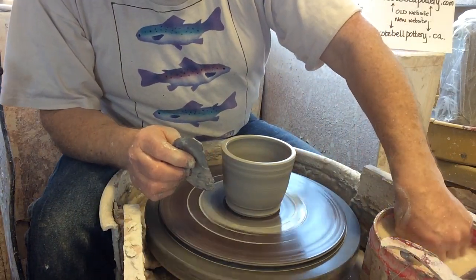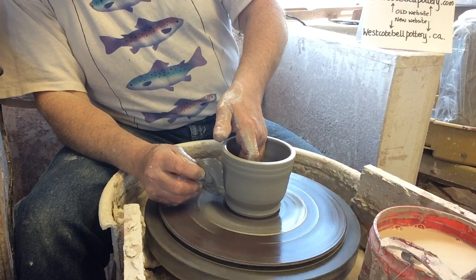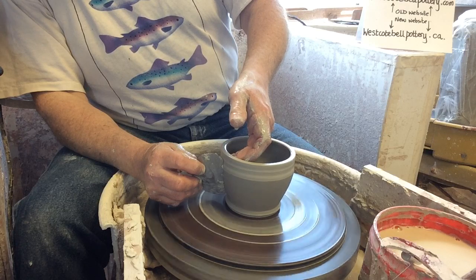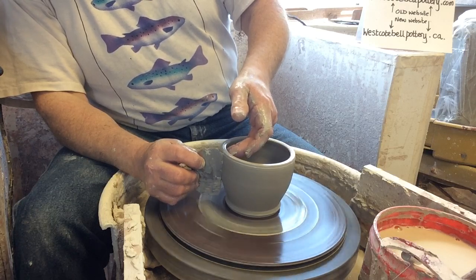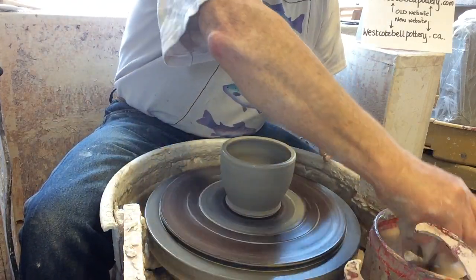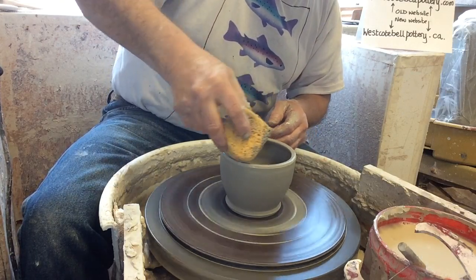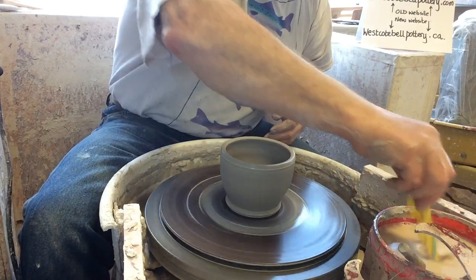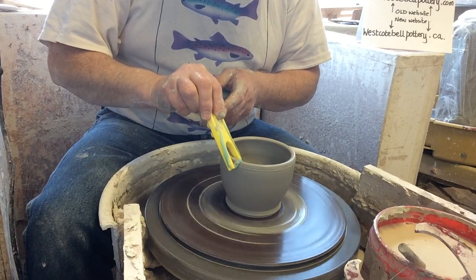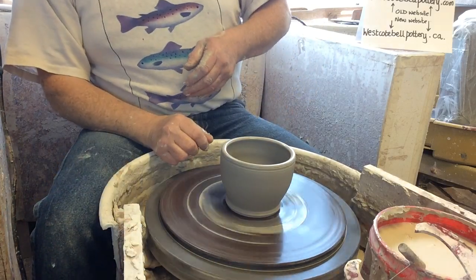I've said in other videos that I don't have to trim my pieces — I can sponge the bottoms because I put that type of foot on the base. Now I'm going to shape it — I'm bending the metal rib a little bit. Get the water out. Let's try this tool again — this is slightly wider. There we go.